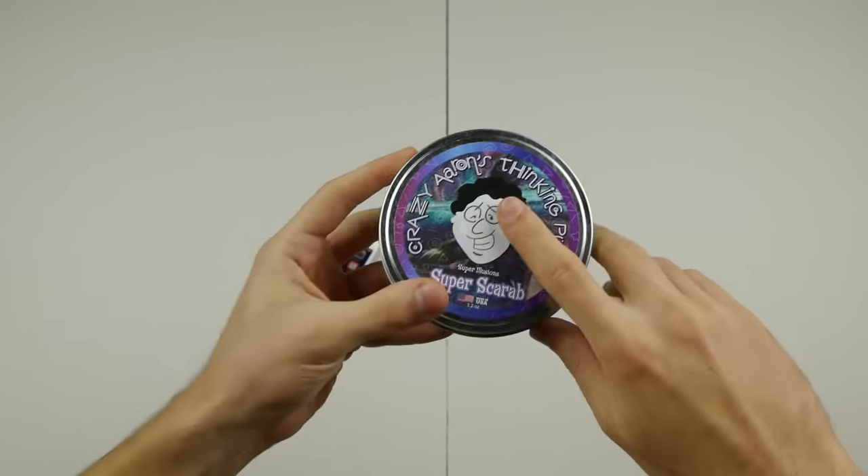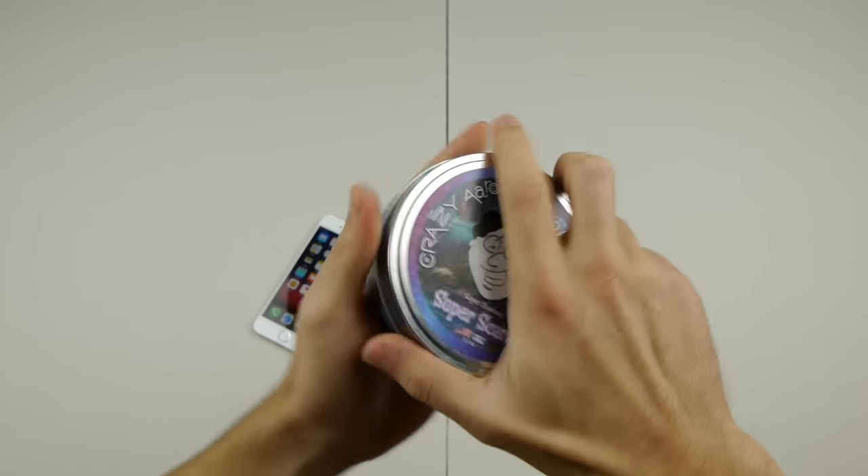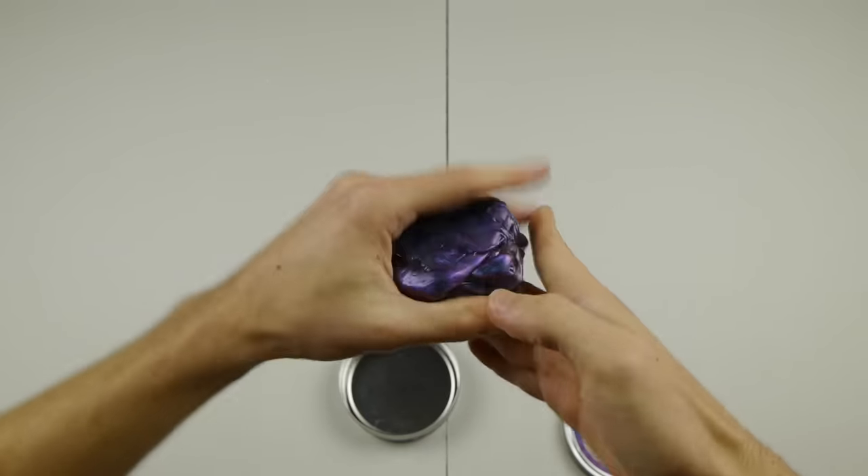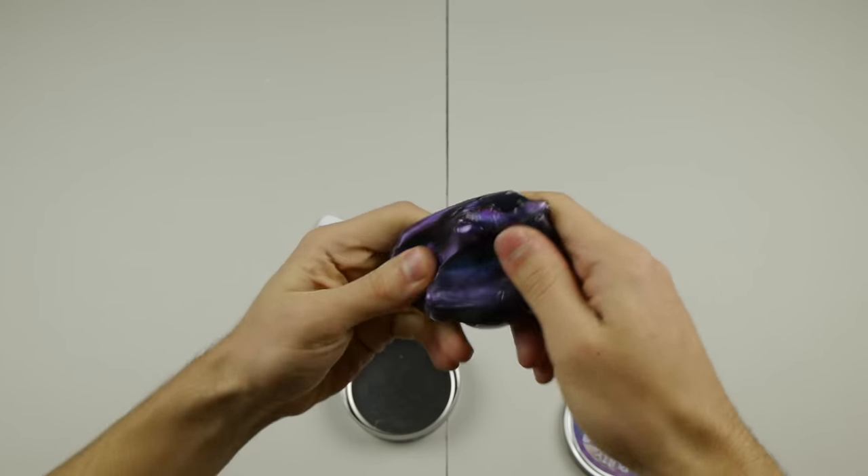I've got something here, I don't know if you've heard of it guys — it's called thinking putty. This is just one container. Typically this is something that's super cool. It's like a stress reliever.